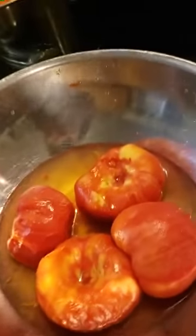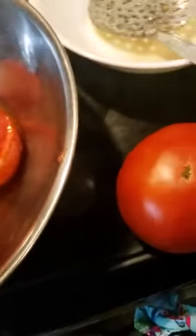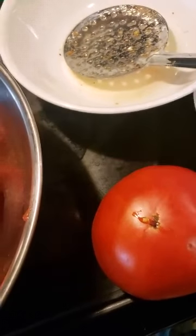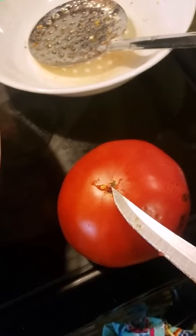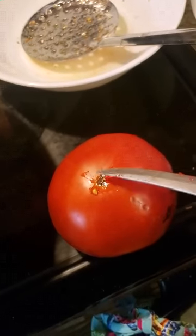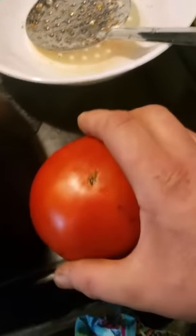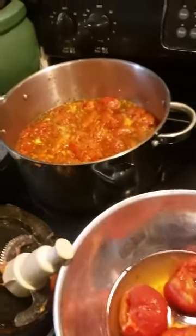I wanted to show you something - when you go to blanch your tomatoes, cut an X down here for them to blanch. When you cut your X, wherever the axle of the flower end lands - I call it the tit - take the knife and just score it while it's cold and before you blanch. It'll make it easier to peel because that little bit likes to stick to the meat of the tomato. This old mick knows a thing or two about making tomato gravy.